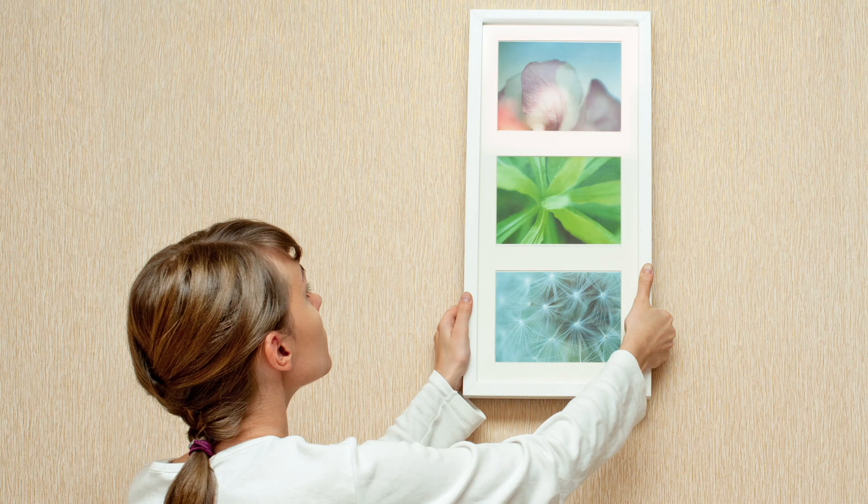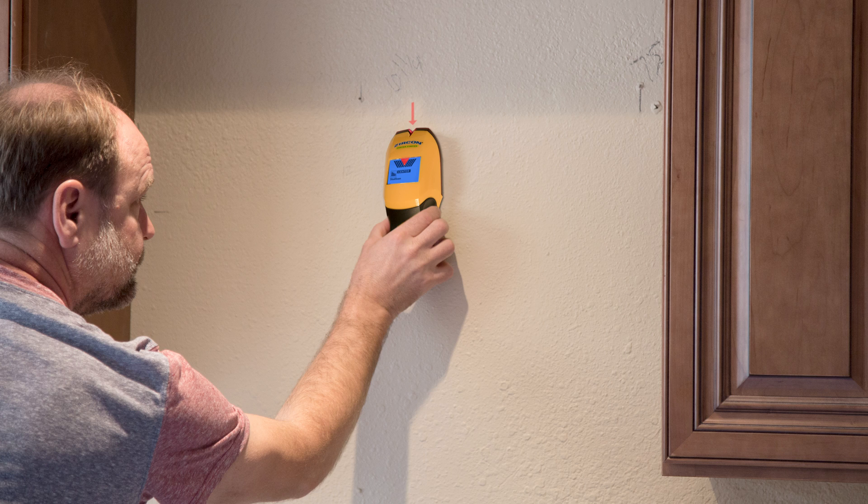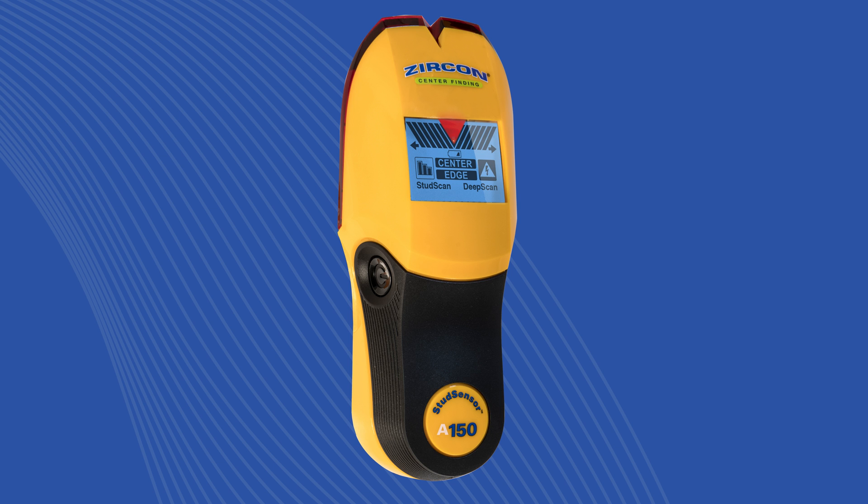Use the A150 to securely fasten pictures, mirrors, shelves, and cabinets. Buy your Zircon Stud Sensor A150 today.